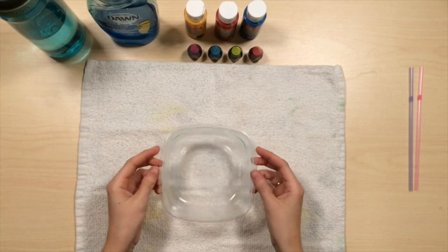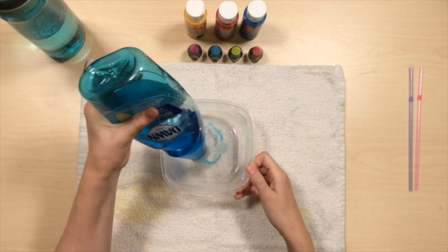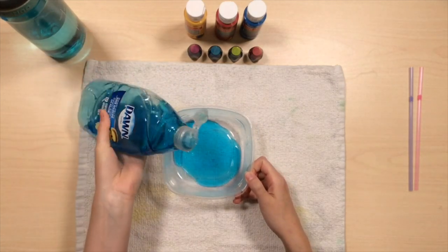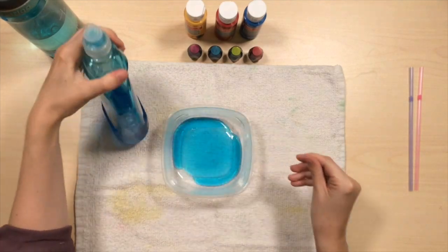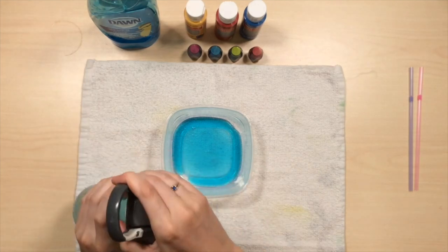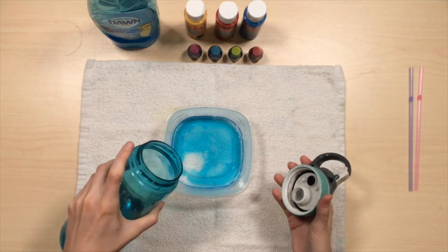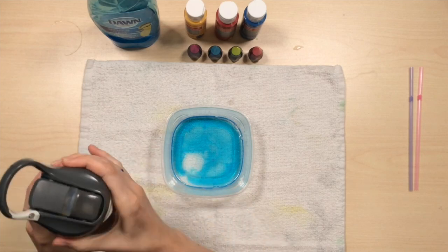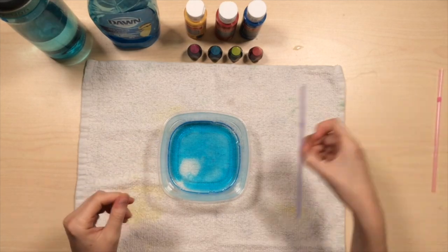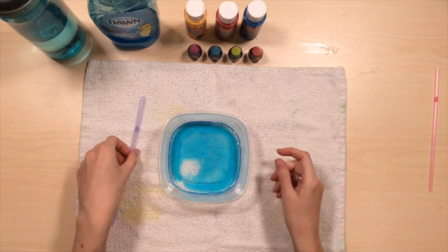I'm going to start with this container and I'm going to add a lot of dish soap — like a big squirt and another big squirt. The more dish soap and the less water you have, the more bubbles you'll have. And then I'm going to add a small splash of water. Feel free to experiment with it. If you're not getting a lot of bubbles the first time, you can add more soap. If the bubbles are too crazy, you could add more water.